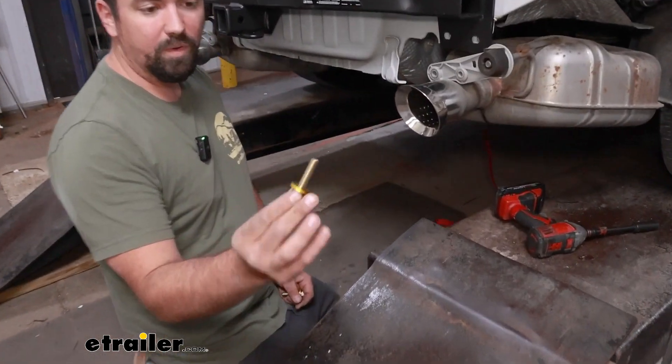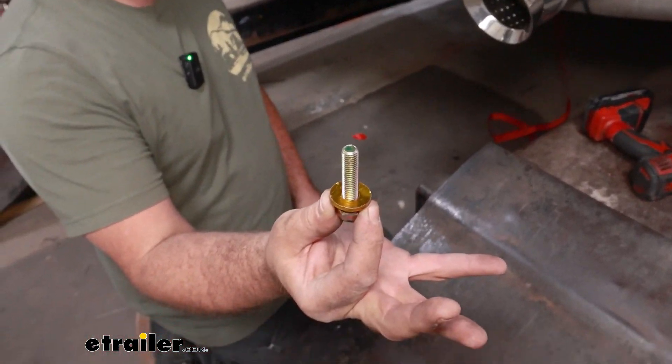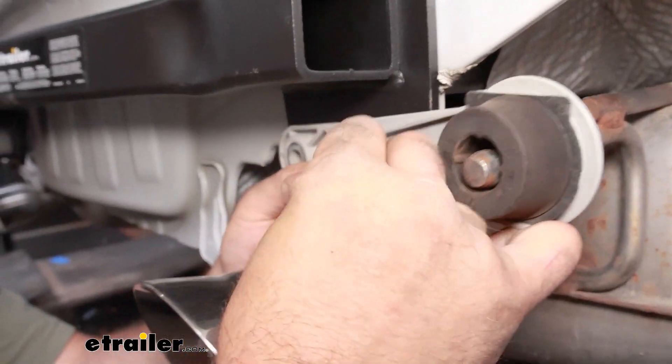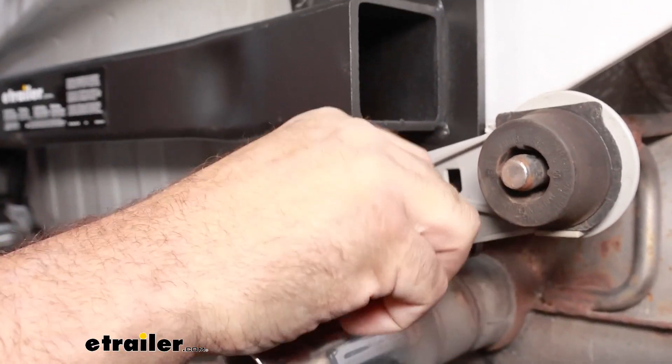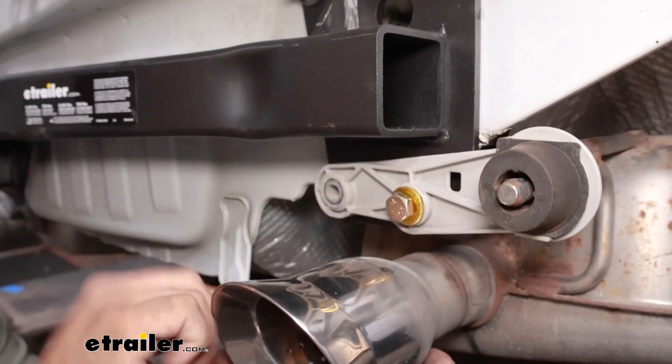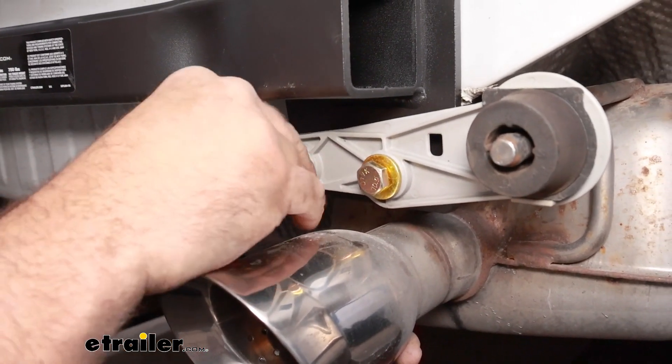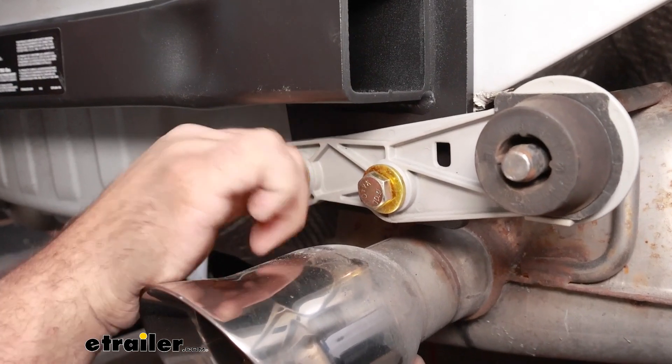Now we'll grab our longer bolts with the smaller conical tooth washers and bolt up the exhaust. You'll probably have to lift the exhaust up into position first — get one started hand-tight and then get the other one in, and then we'll do the other side.